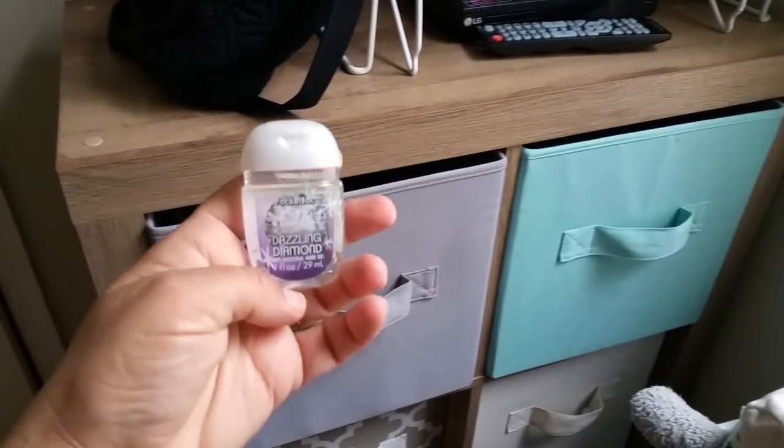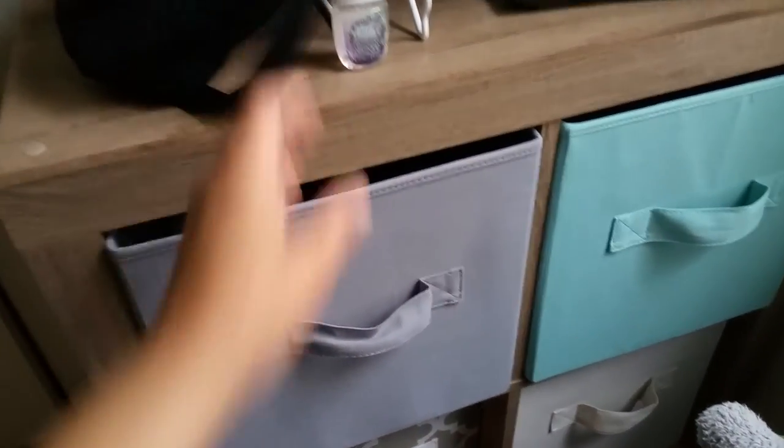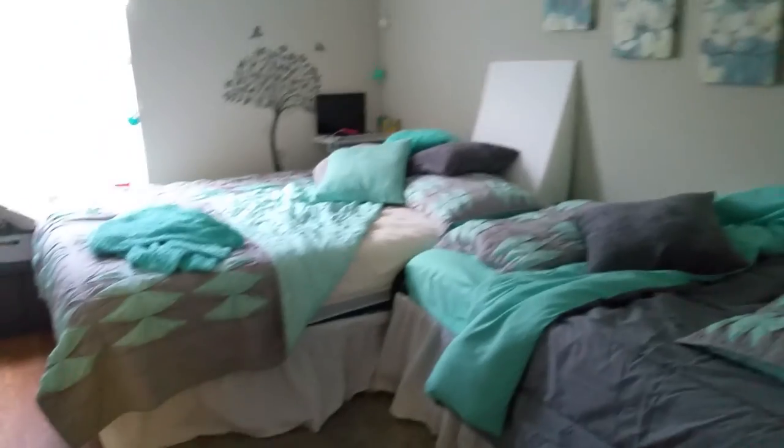I think we've got plenty, and we always have hand sanitizer because that's a must. I think we're good — what do you think, Lennox?